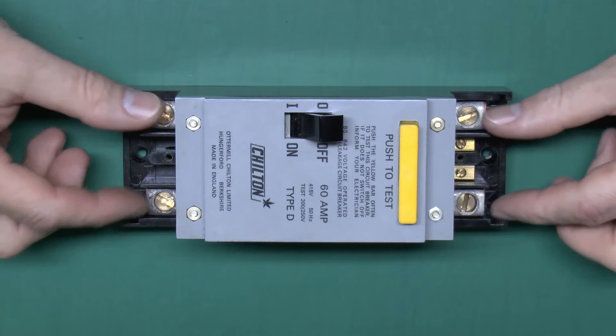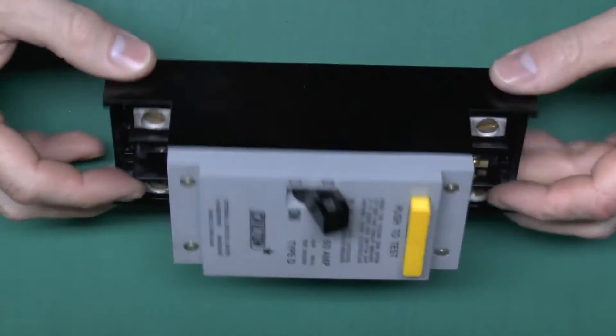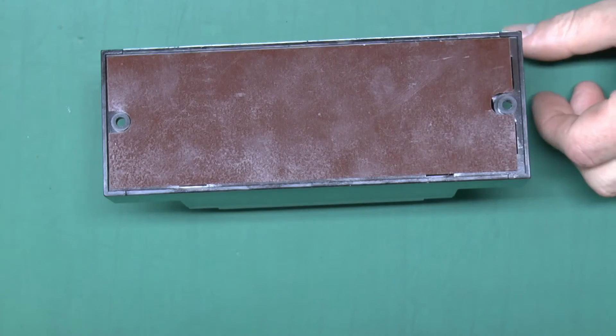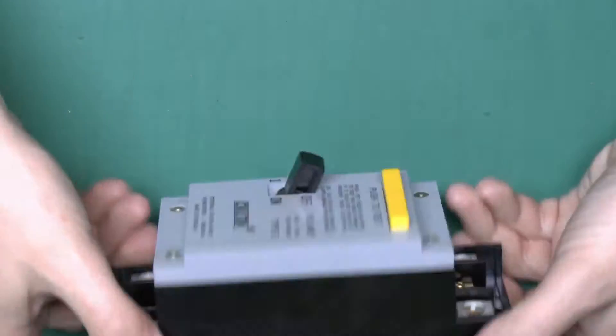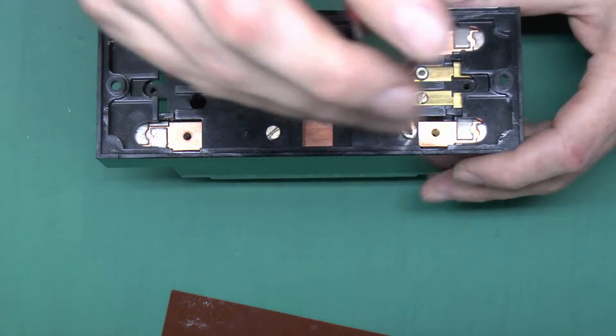Those are the terminals you would use for normally installing the device, and a couple of holes there just to screw it to the wall or backboard or whatever. Now the back you wouldn't normally see because generally it would have this brown plate which was glued in position on the back. Some of them actually had the wiring diagram printed here - this particular one does not. So let's undo some of these screws and see what we can find inside.